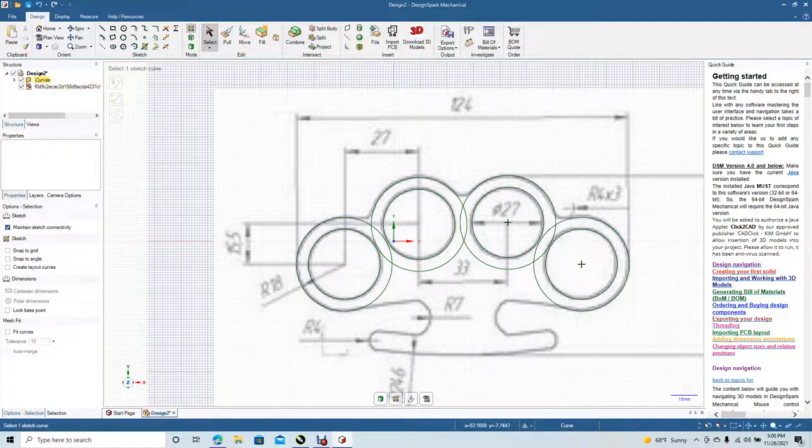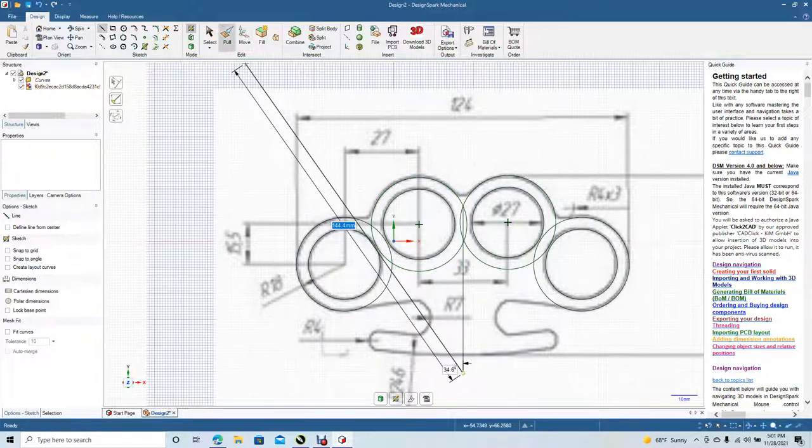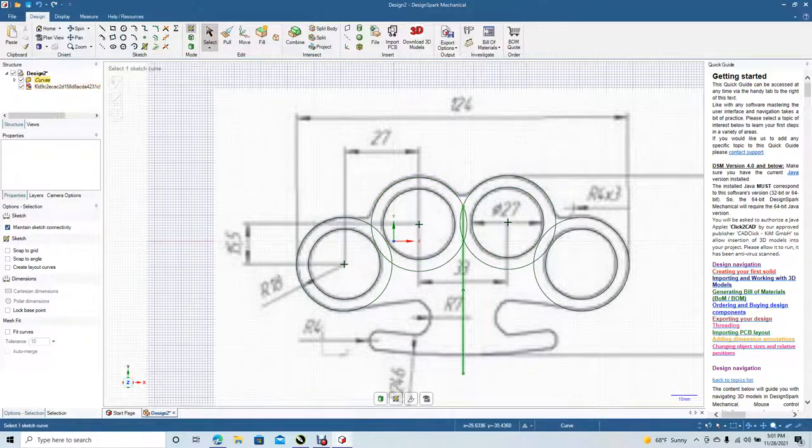Now we're going to put a center line in here to use as a mirror line. Come from there right down to the center. Click select, click on the line, right mouse click, set as mirror. Go ahead and get our line tool and draw a line out from there.